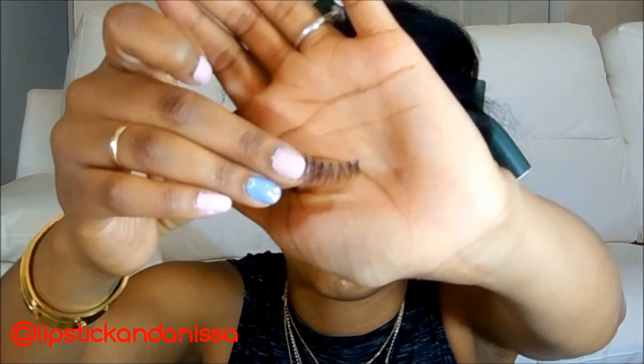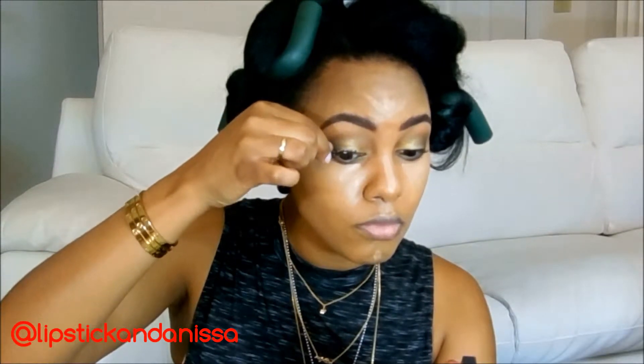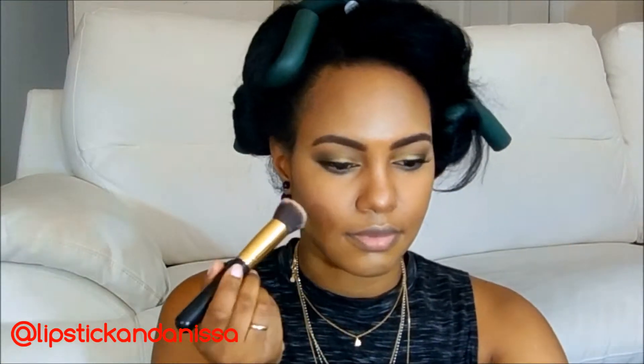Now I'm grabbing my Whispies and I'm going to pop those onto my lashes. I just line it up and strategically start placing the lash to secure it. Now I'm taking my NARS Orgasm Blush and I'm going to stipple that onto the cheek. The key to this is stippling — it builds the color on, and I just love having a little more control of the product that way.